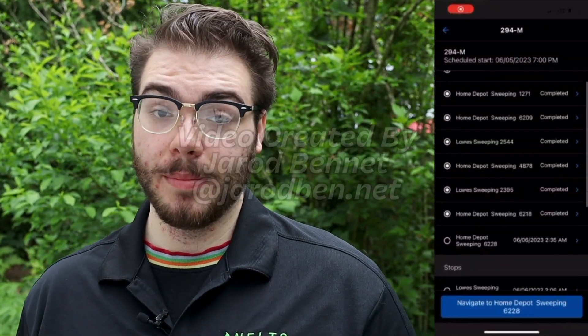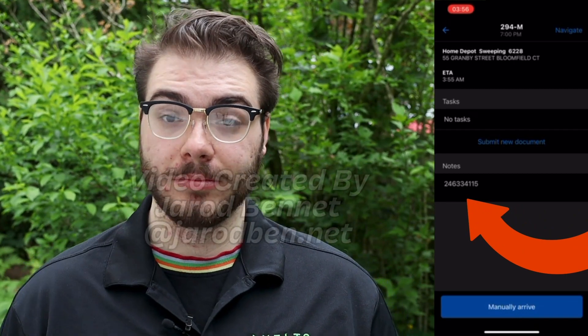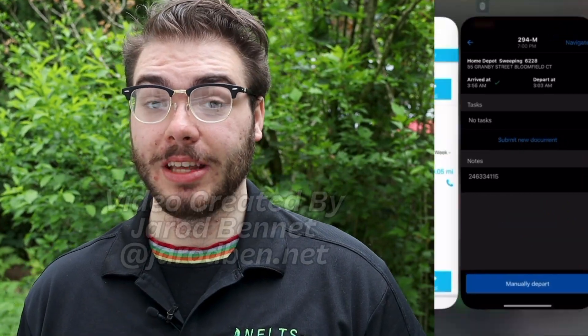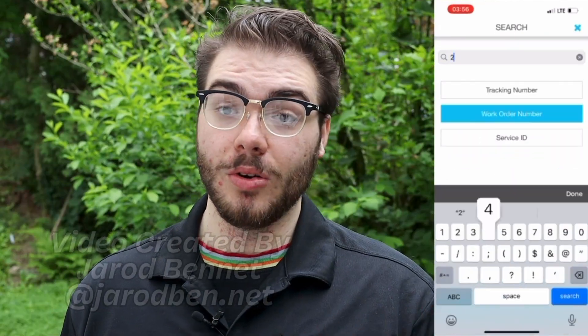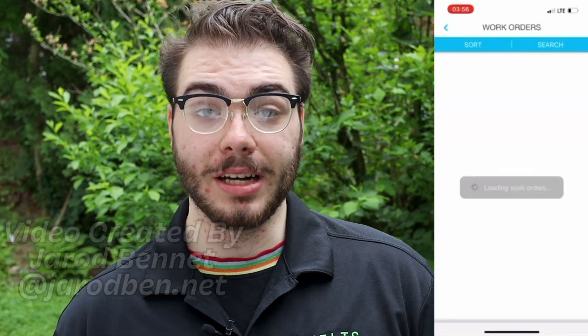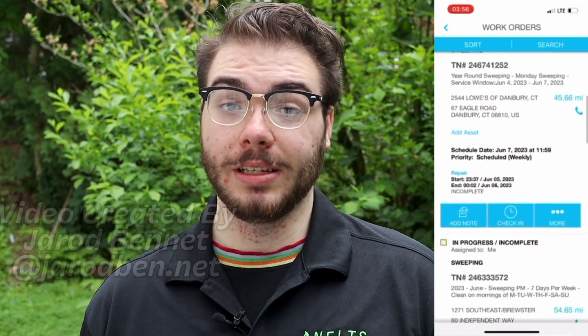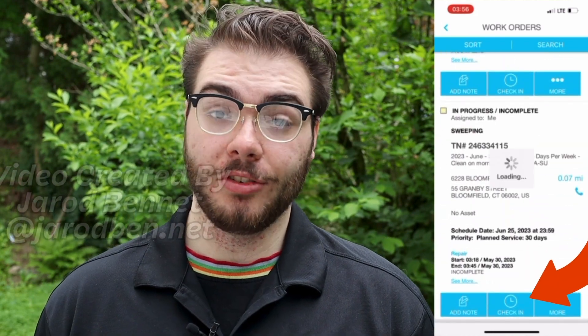Then you got to get your work order number, which will be in the notes section in the Samsara job site. Take note of the number and copy paste it into service channel provider. Then scroll down to get the correct site that you're at. Once you find the right site, click check in.